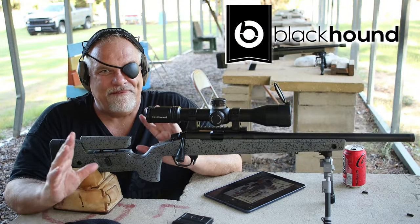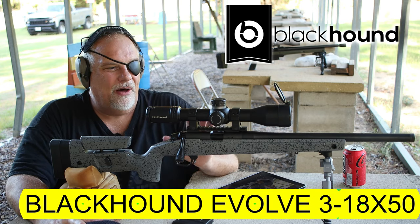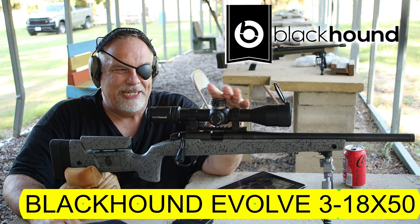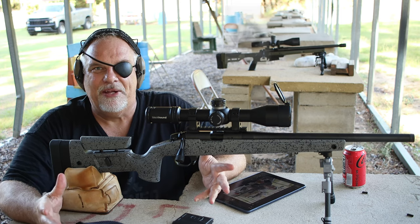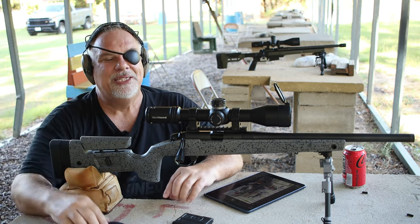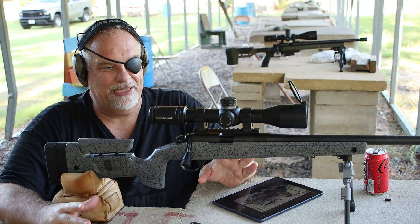Hey, what's up guys? This is my first look, first impressions of the new Blackhound Evolve. The one I've got right here is the mil version of the 3-18x50. Now if you've looked at any of the old Blackhound Genesis scopes or you own one, you know what a great value they are. This is not just a step above — this is two or three steps above the Genesis line. This is a really, really nice scope.